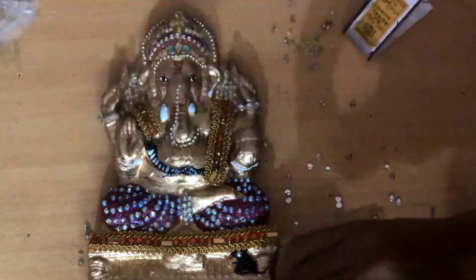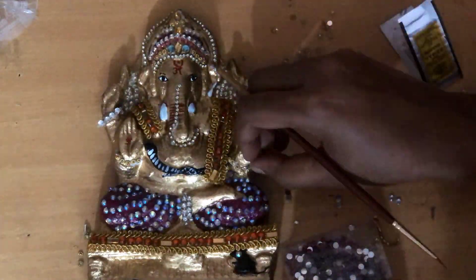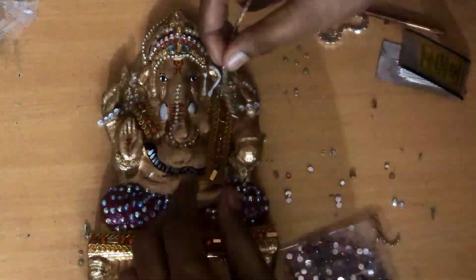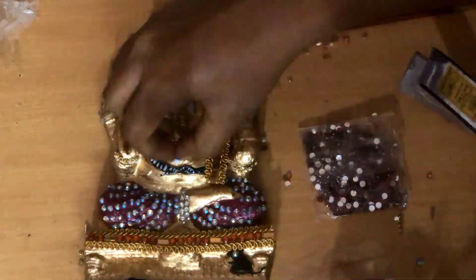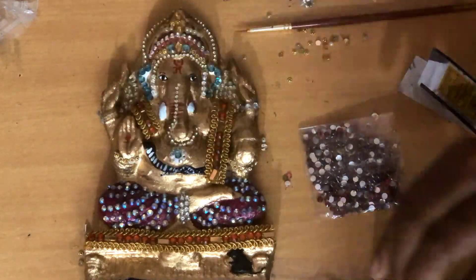I have spent a lot of time on this video, but it's a lot of fun to complete it. Eco-friendly Bappa is complete! So guys, our Bappa Ji is ready — almost!